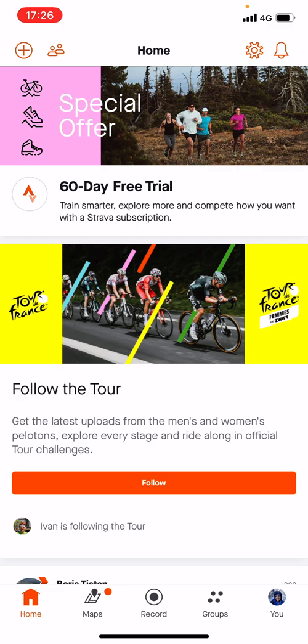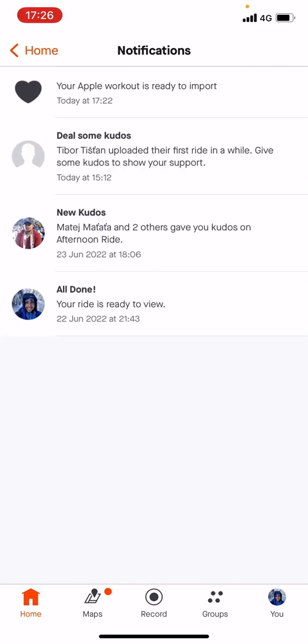So what we want to do, we want to hit the bell on the right side of your screen. I have an iPhone but it's the same for every single phone, even Android. So you see the bell on the top right of your screen — we hit that little bell and there is your Apple workout ready to import.